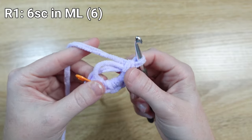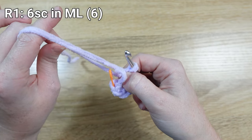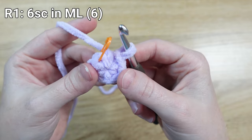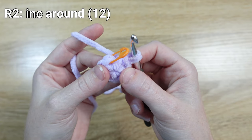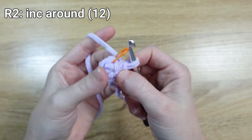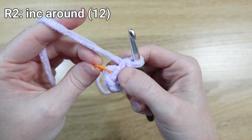We have completed round one and we're ready to do the magic part of our magic loop. Take that tail and hold where your last stitch is and pull — that closes off round one and gives us a nice circle to work with. For round two, we're going to begin working in the stitches from round one and make an increase (INC). The instructions tell us to increase, so first we need to take our stitch marker out so we can put our first stitch in that same space.